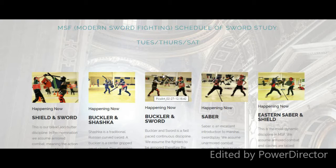Buckler and sword — the swords are more straight. It's very similar to buckler and shashka, but it is continuous. Saber is a very, very excellent fundamental system that we do teach. This is something that carries over to all other sword disciplines. Saber is one of my very favorite to teach, and I enjoy doing it myself. It is considered unarmored.